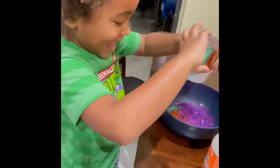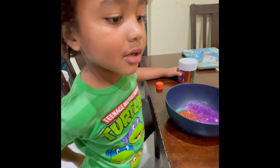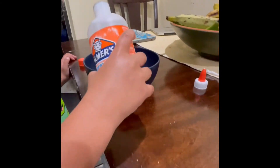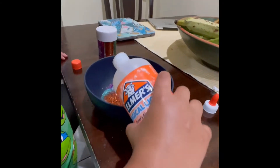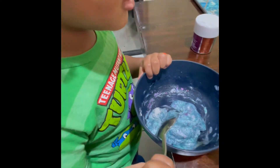That bowl almost fell on the floor — wow, that would have been a mess. All right, I think that's enough. Now we're gonna use the activator. I got it open — it's called Elmer's Magical Liquid. We're gonna pour a little bit. There it is — let's do a little bit more. It looks like we've got some baking soda in there too. Keep going, it looks like it's sticking now.